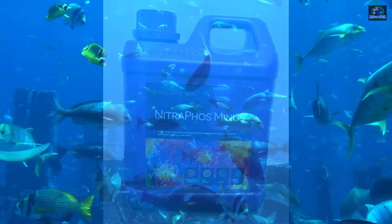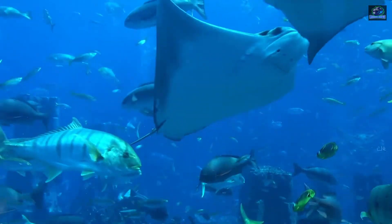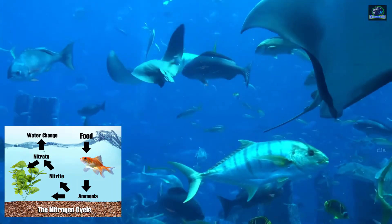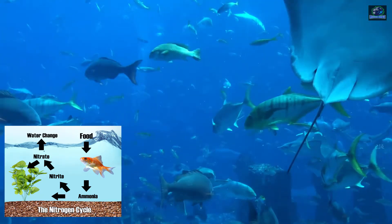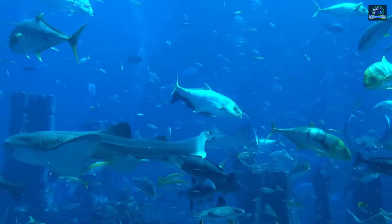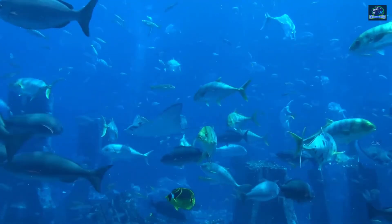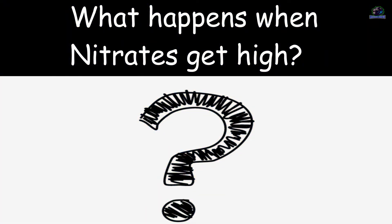As we all know, nitrate occurs naturally in your aquarium and it's a byproduct of the breakdown of waste — be it feces, uneaten food, or decaying organic matter. High nitrates are not going to outright kill your fish, but they are dangerous in their own way.